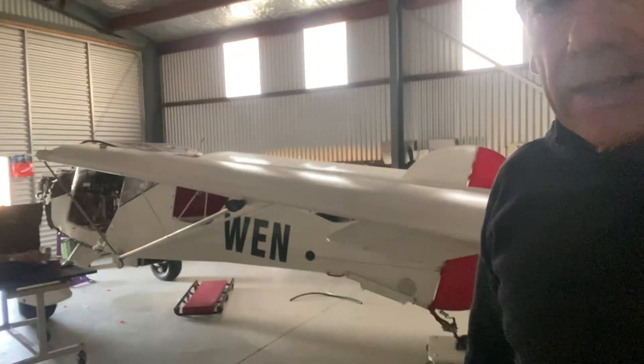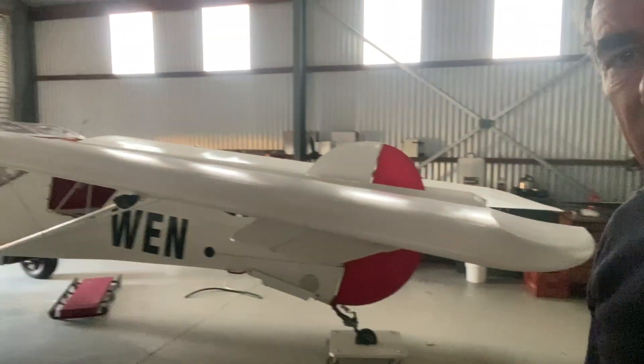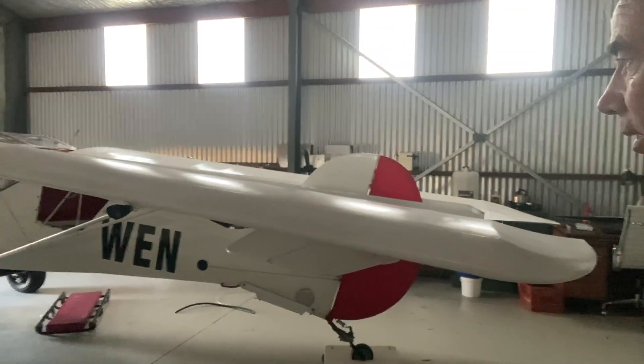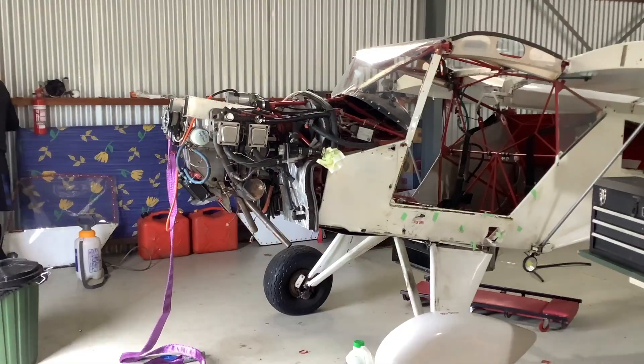In the Avid, the fuselage is extremely short, so we're looking at adding probably a bit under half a meter to the length of the fuselage as well, which means it's an ideal time for the refabricating.